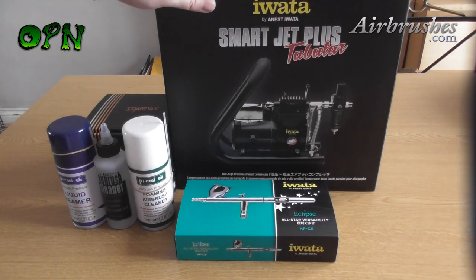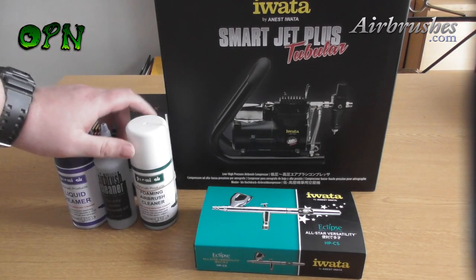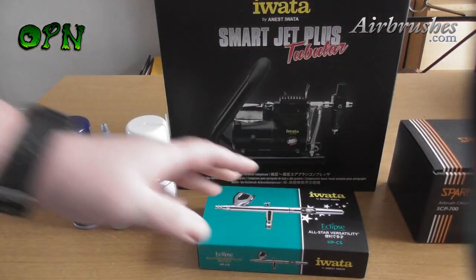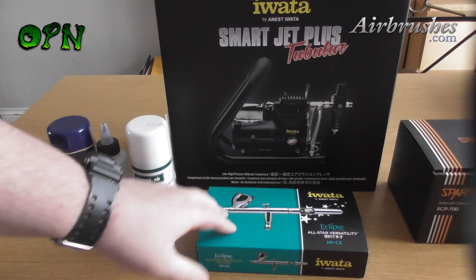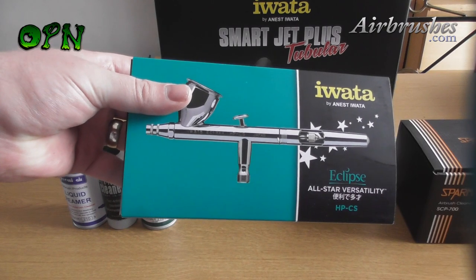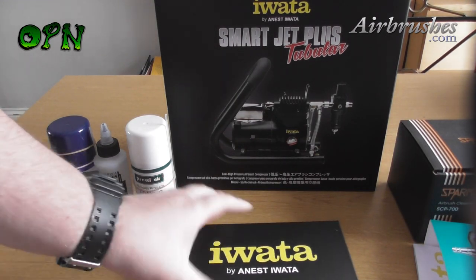So in this video we went over all of the products in this airbrush kit. We also dismantled the airbrush and placed it back together again. In the next video we'll be focusing on how to paint a miniature for the absolute beginner airbrush user. Lastly, a huge thank you for taking the time to watch this video — I hope you've learned something. Thank you to the airbrush company for putting this fantastic set together, and I'll catch you in the next video.